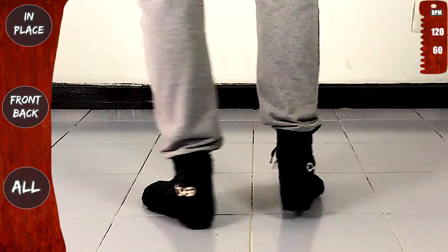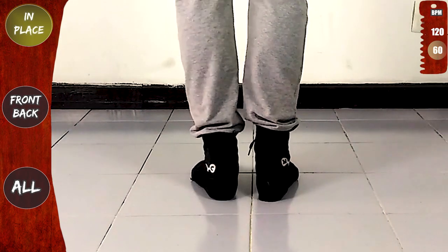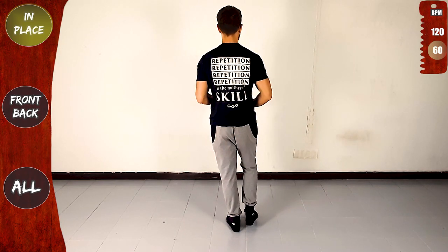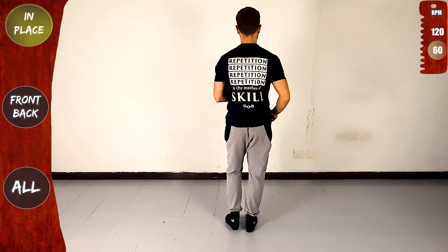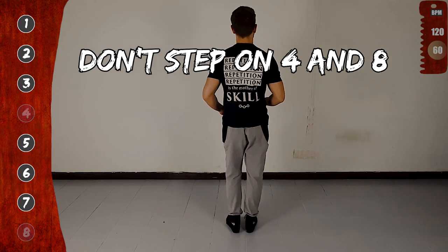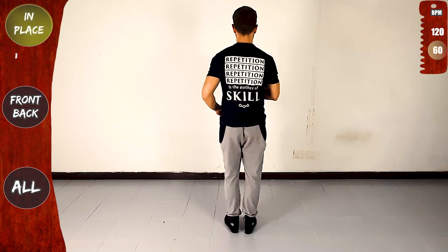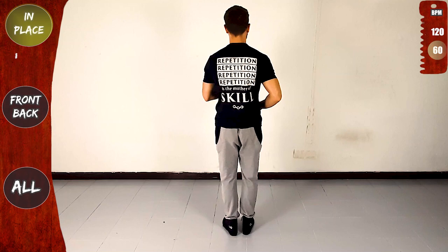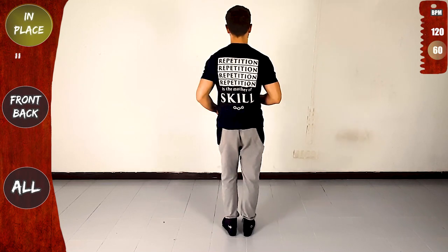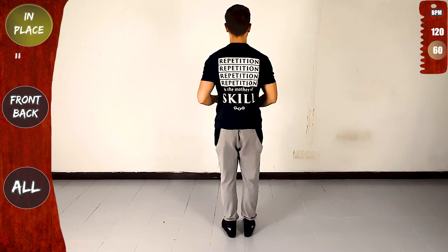First, in place. Left, right, left — and with the right: right, left, right. One, two, three, hold — four, five, six, seven, hold, eight. Again: one, two, three — don't step on four; five, six, seven — don't step on eight. Make sure to focus on your feet and your timing, and don't worry about your hands.